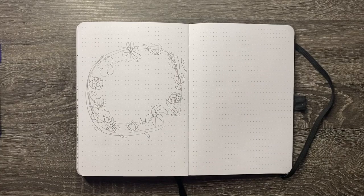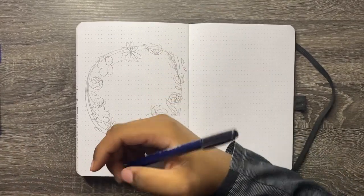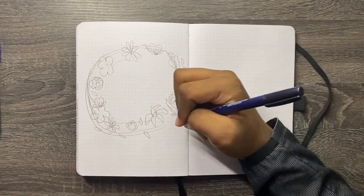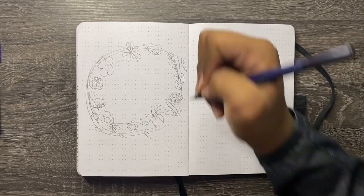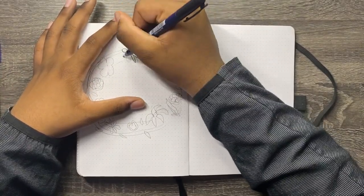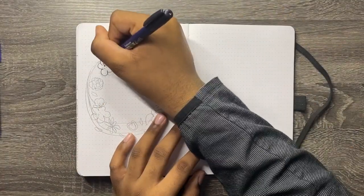I'm scared to draw the flowers in with my brush — I've done drawing with my brush before, but I'm just scared to draw them in period. So I'm going to go ahead and draw in a simple flower, which is the Cosmos. I'll draw it right here.